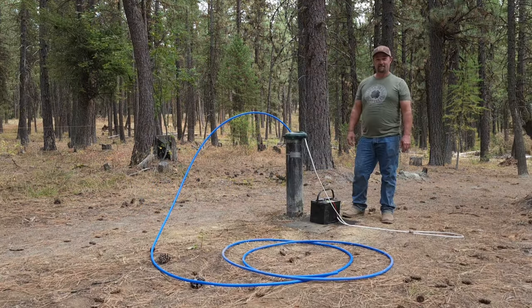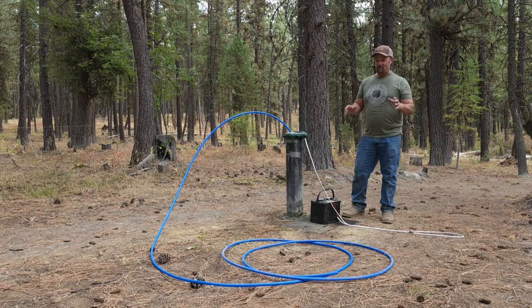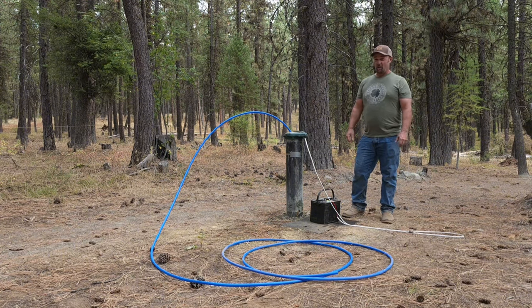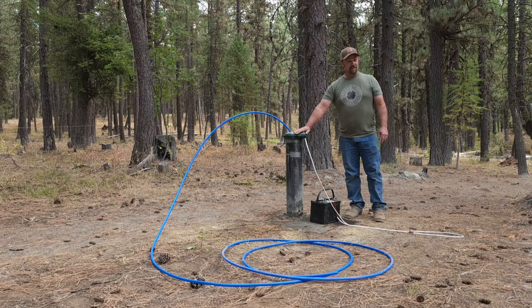We did it. And now is the moment of truth. I'm super excited and a little bit nervous at the same time. I'm really hoping we get water out of this well. I hope you're here to see water come out of this well for the first time with me today — so let's get this thing connected and see what happens. Cross your fingers.